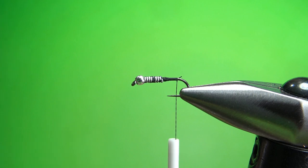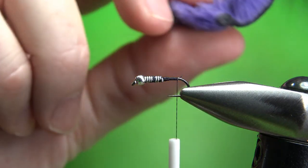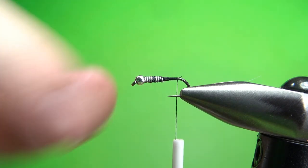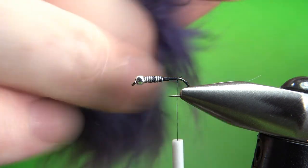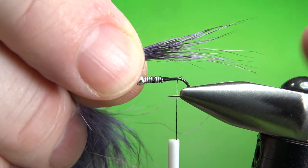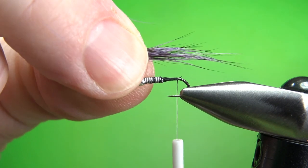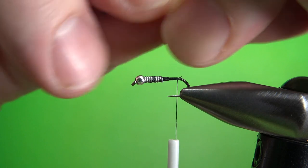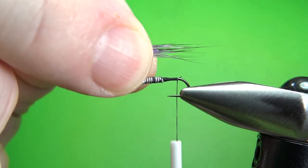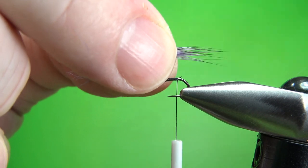Now the tail on this, I just use whatever fur I'm doing the body with. If I'm doing it in possum, I'll take this possum that I made the dubbing out of. Possum is pretty white down near the underfur, so it takes a dye really well — that's what I got the dubbing mix out of. I'll just take a little tuft of the long guard hairs right there. I've got a piece and I want to make it about a body length, but I don't want it that full. Pull a little bit of that underfur out and then pull some of these really long ones, and try to even it up with your hands. You're not going to get this stacked in your hair stacker — it's just not the kind of hair that would stack. Get about a body length after you've gotten the sizes plucked out that you really want.